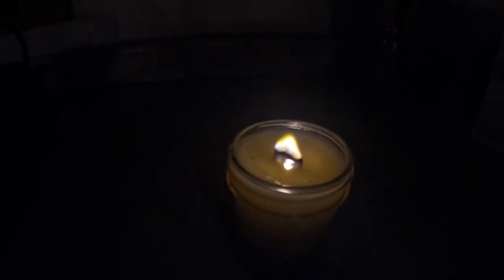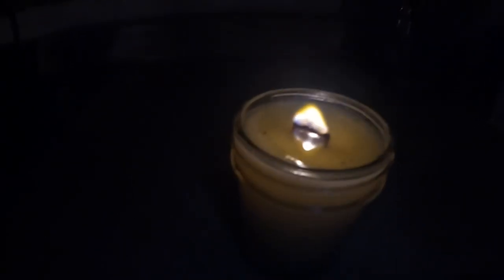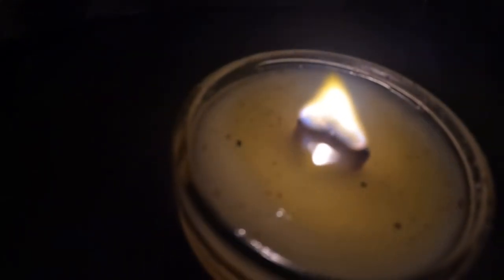Yep, so we just turned that unwanted beef fat into an awesome candle. There it is — burning pretty good. Got a nice little crackle to it. Don't throw away the fat. Save that fat. Make it into candles, make it into soap, waterproofing, all kinds of cool stuff. Save it to cook with. But most importantly, don't toss it out. Until next time, this is Bigfoot's Outdoor Adventures and we'll catch you later. Out.